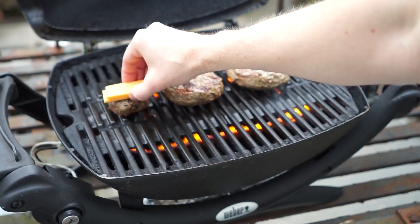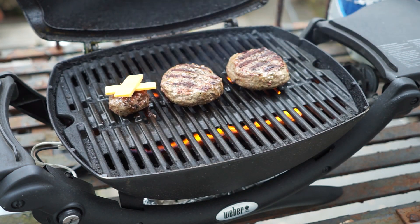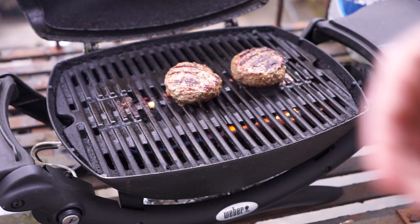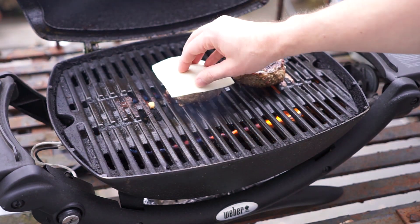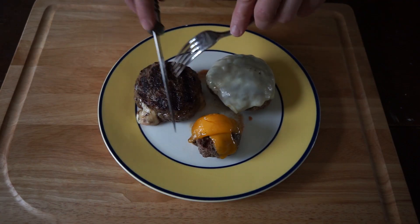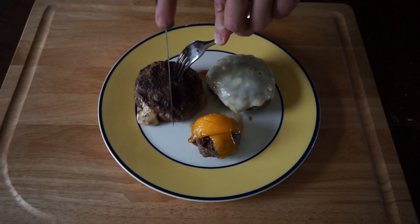And here we are a few minutes in. I'm going to add a little cheddar cheese to the slider. Now the slider is inside. How about a slice of mozzarella for the regular burger? Close the lid for another minute or so. And here we have our three lovely burgers.